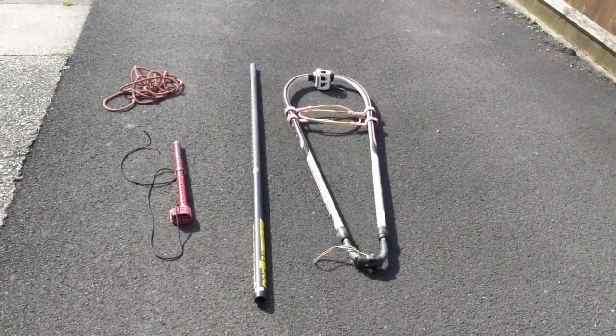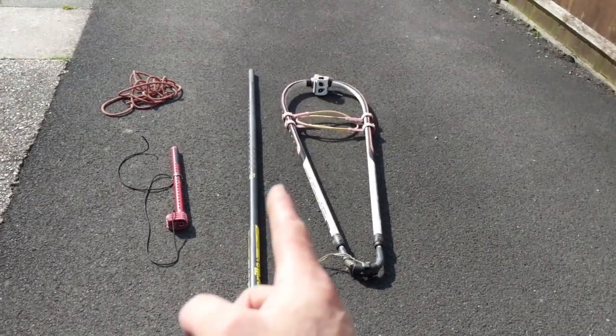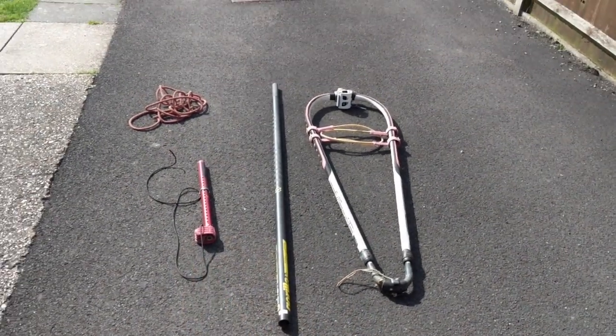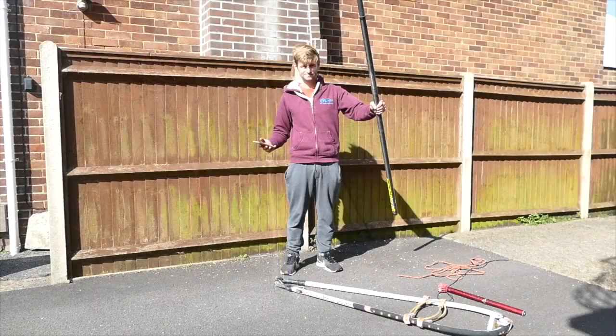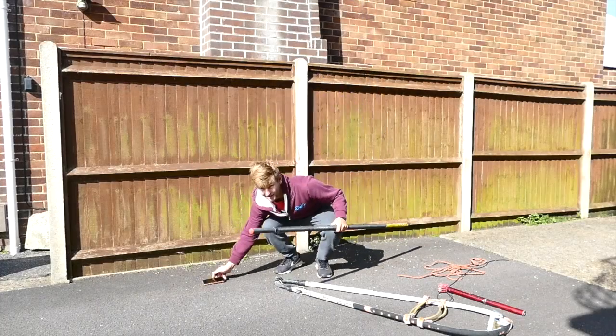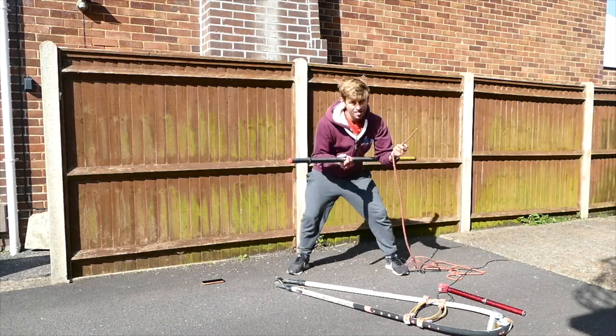If you're going to use your rope rig inside, try and make sure that the mast or the extension are not too long, otherwise it won't fit. You need your mast, and you're going to need the rope.